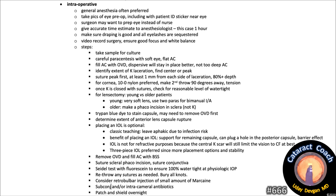Remove the viscoelastic and fill the anterior chamber with BSS. Suture the sclerotunnel phaco incision and suture the conjunctiva. Perform a Seidel test on everything with fluorescein to ensure 100% watertightness at physiologic IOP. Re-throw any sutures as needed and bury all knots. Consider a retrobulbar injection of a small amount of Marcaine or Bupivacaine for long-acting local anesthesia. Subconjunctival or intracameral antibiotics, then patch and shield overnight.